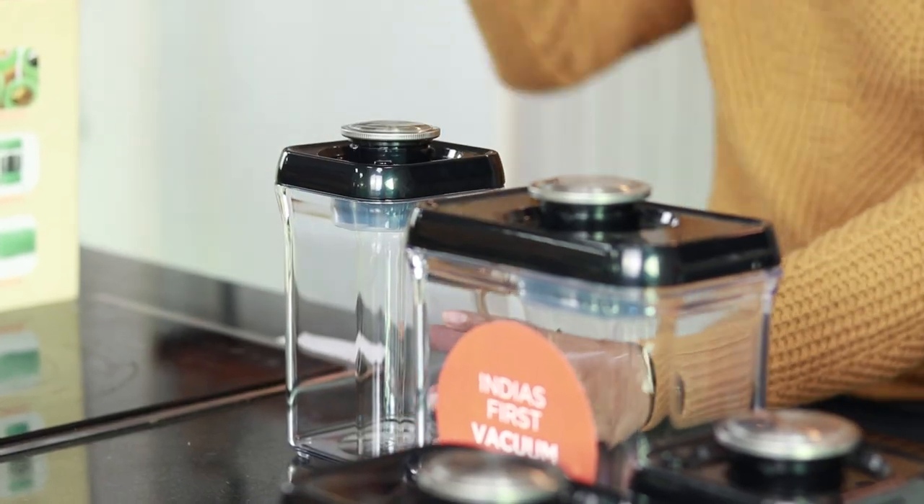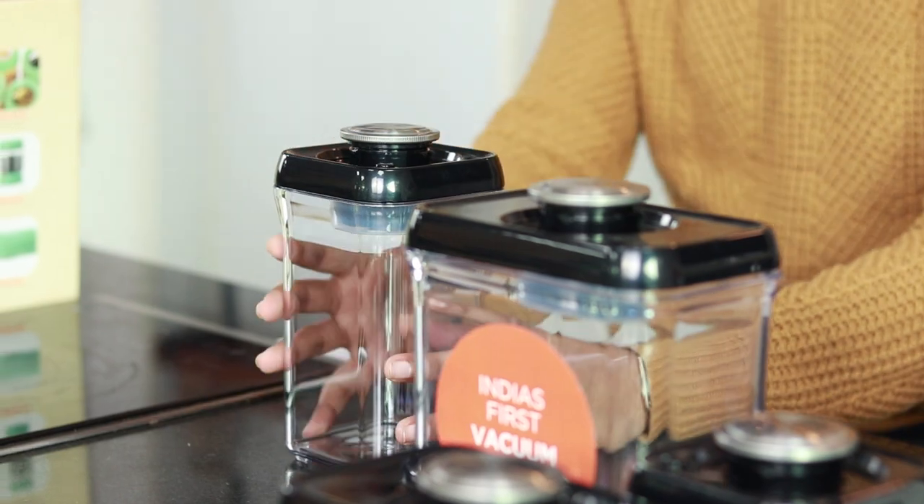This is a vacuum container, which means we remove all the air inside, creating a vacuum. Unlike airtight containers where air is still trapped, here all the air is removed entirely. This means that the ingredients stored inside will have a lifespan increased by three times.